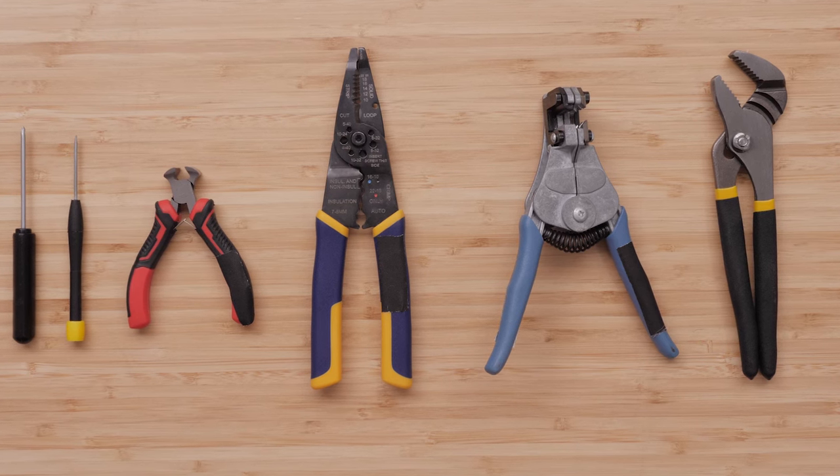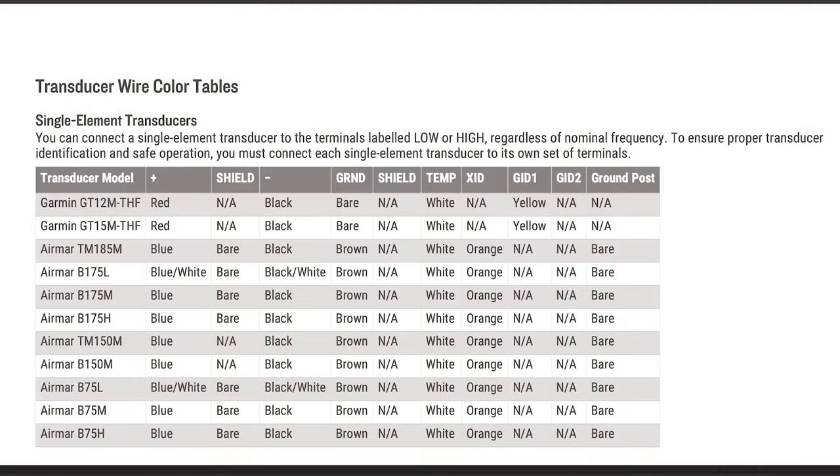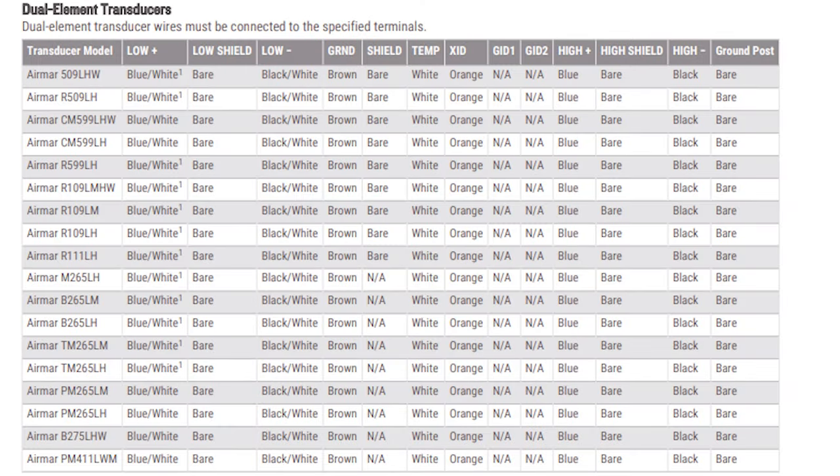You will also need to apply dielectric grease, which is sold separately. You must check your transducer compatibility before beginning your installation. Check out our transducer compatibility page for the GSD-28 to confirm your transducer will work.